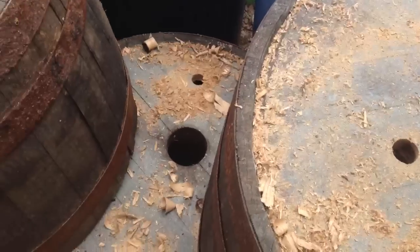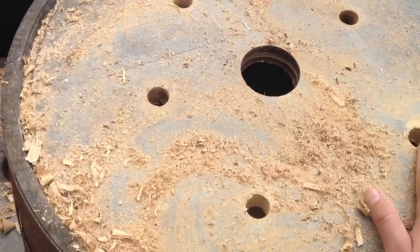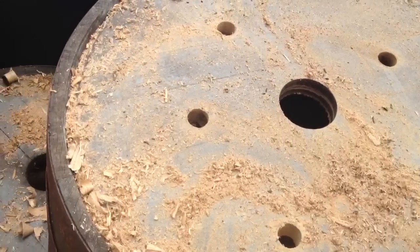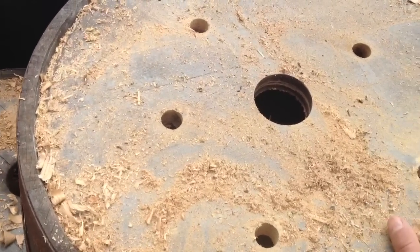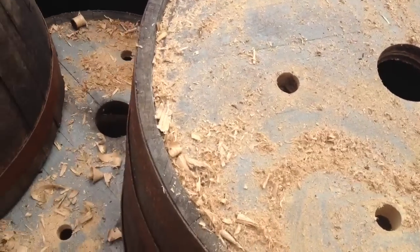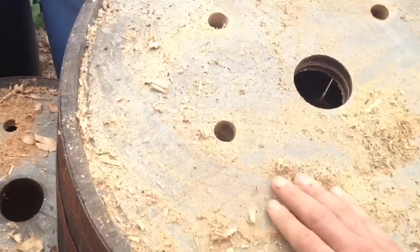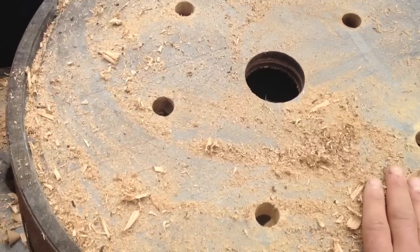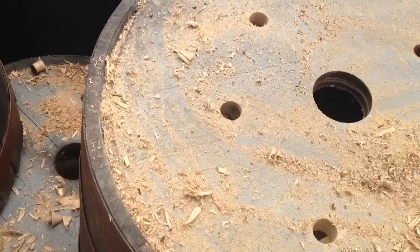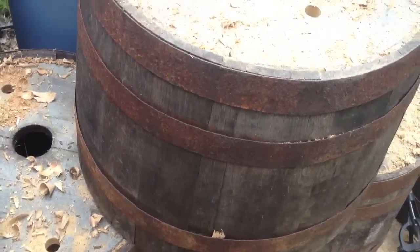If you're going to take the time to pick these up from your hardware store or local winery, take the time to preserve them properly. Drill the holes in them so your plants have proper drainage, so that the water doesn't sit there and rot out the wood inside. Once you get the polyurethane, that'll help prevent rotting. Good luck and stay tuned for the next upcoming videos on how to preserve wine barrels slash whiskey barrels and make beautiful decorative pieces throughout your yard.